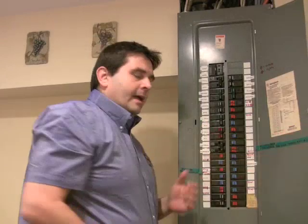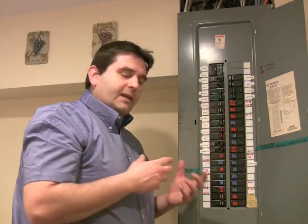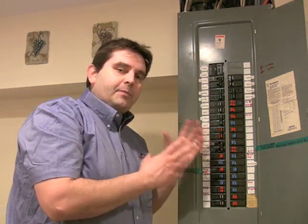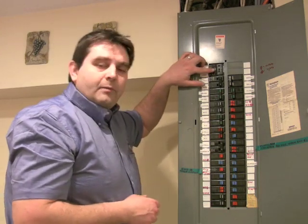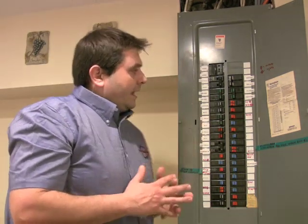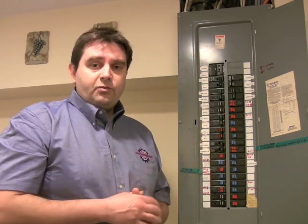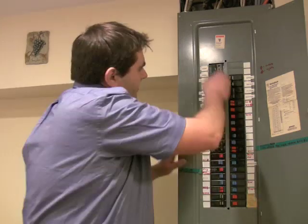Think of it like this: everybody's house has a breaker panel with a series of different amp breakers that control how much power can go to each room. But the big important one is your main breaker — that's the one that says how many amps can be drawn throughout the entire house before the electrical system shuts off. My main breaker is 200 amps. Think of all the things running in your house at the same time: dryer, washer, TVs, radios — and you never blow the main breaker. So if your home never uses 200 amps, why do you need to generate 200 amps for your little British car?